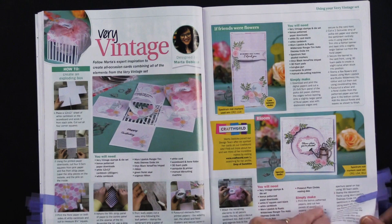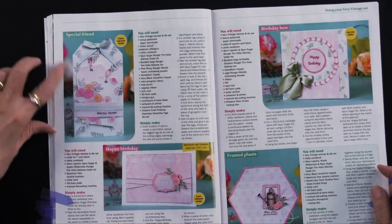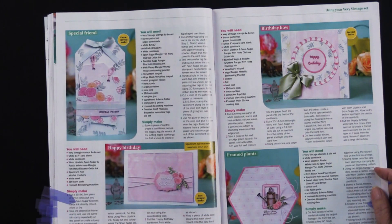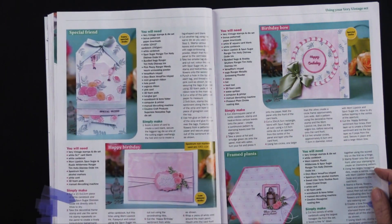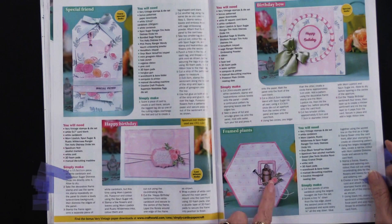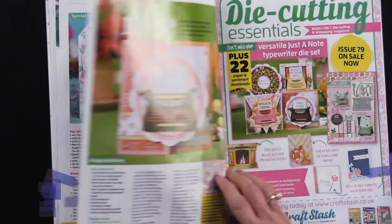Here we have some different looks. I love the tag — I thought this was really pretty, doing the single stamp, kind of making a very light background and then having that little window and the watering can and the flowers, a little bit of jute on the side. That's nice.